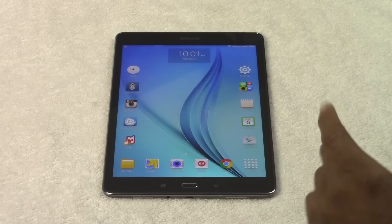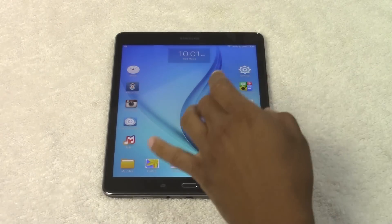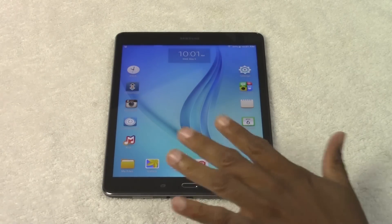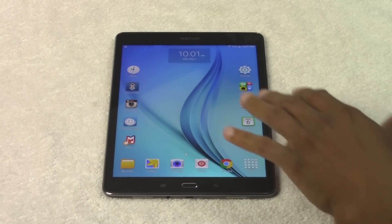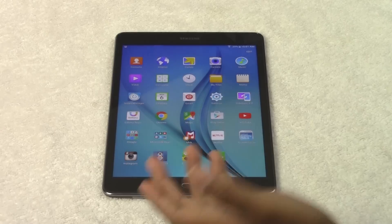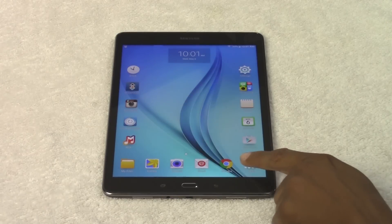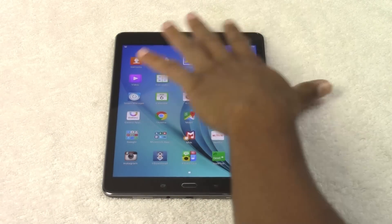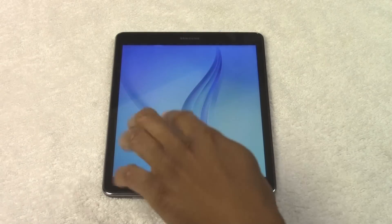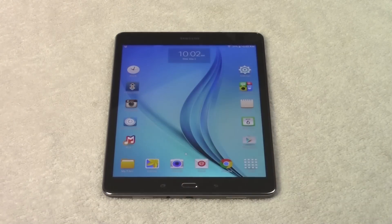Here we have the apps section. If you're coming from an iOS tablet or basically an iPad, every single app you ever had was always on your home screen. With this tablet and many other Android tablets, all your apps are not going to be on the home screen — only the apps you want on the front will be there. Everything else is going to end up in the app section, which is called your app drawer. This is where you find all the apps on the tablet, and there's even a folder here that has about six apps in it.